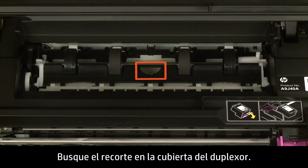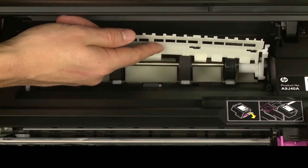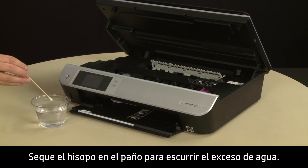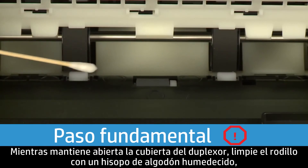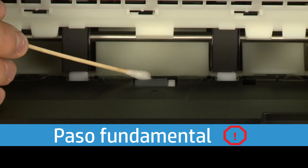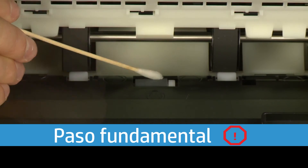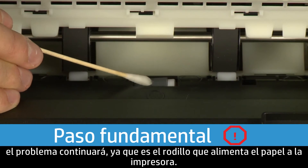Use the cutout to raise the duplexer cover. Look for the paper pick roller under the duplexer path cover. Moisten a cotton swab with water and blot the swab on the cloth to remove excess water — the swab should be damp, but not soaking wet. While holding the duplexer cover open, clean the roller with the moistened cotton swab, removing any buildup or debris. Use your finger to turn the roller toward the front of the printer as you finish cleaning a section. This roller is difficult to reach, but is the most important to clean, as it is the roller that feeds the paper into the printer.